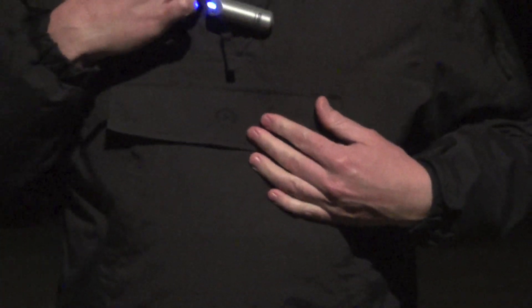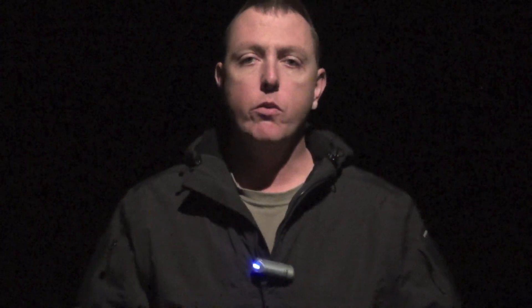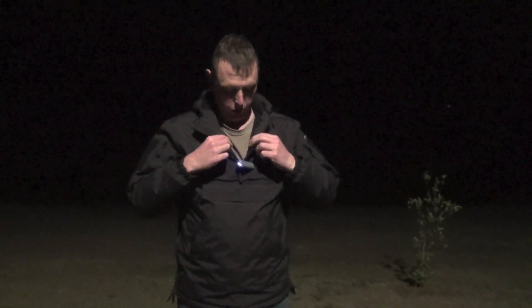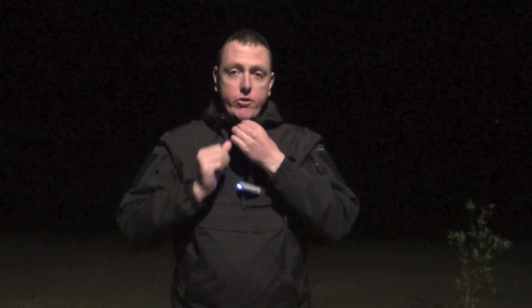The zip at the top is only like a three-quarter zip — it doesn't go all the way down. The reason for that is so the material can keep all the warmth inside. On the topic of the top zip, if you zip it all the way up, you've got that protection around your neck as well, which is really important.